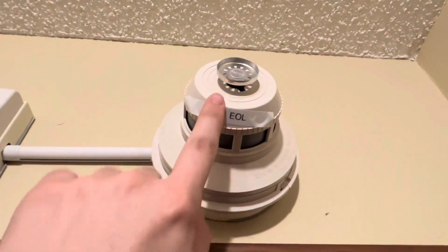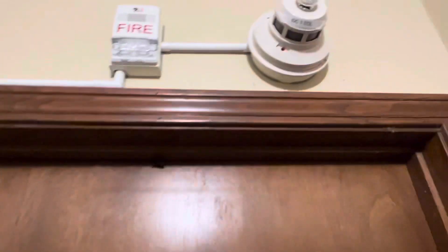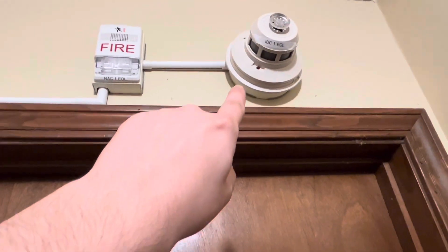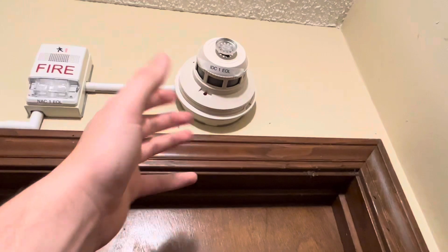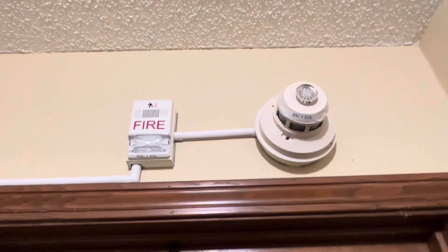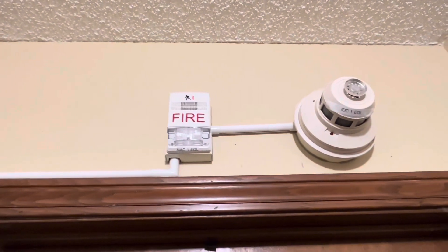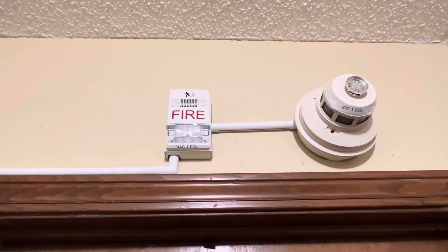I also have the System Sensor 2424TH heat and photoelectric smoke detector. This won't remain the same — I have to order another smoke detector. Like I said, I have more parts that I need to get for the system, but for now it's presentable. But that isn't all with the system — there is one more expansion, so let's go check it out.